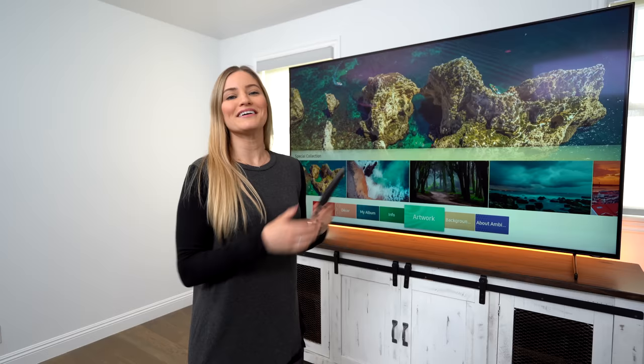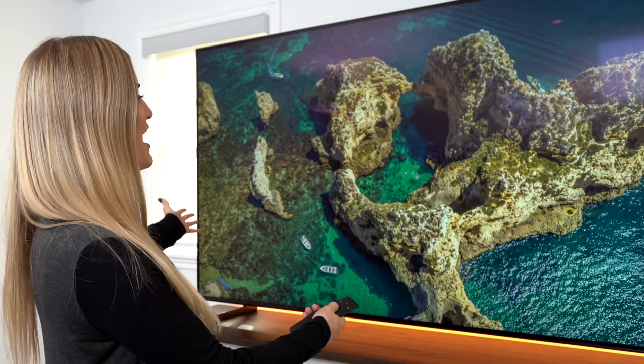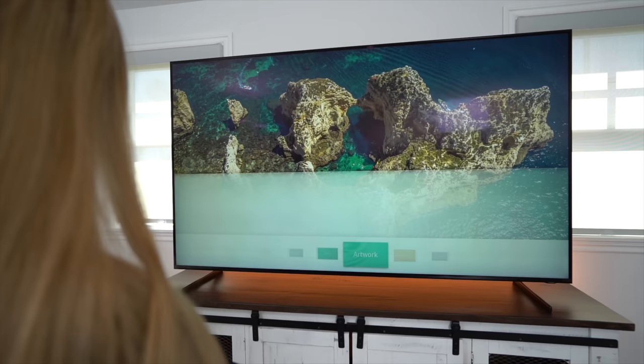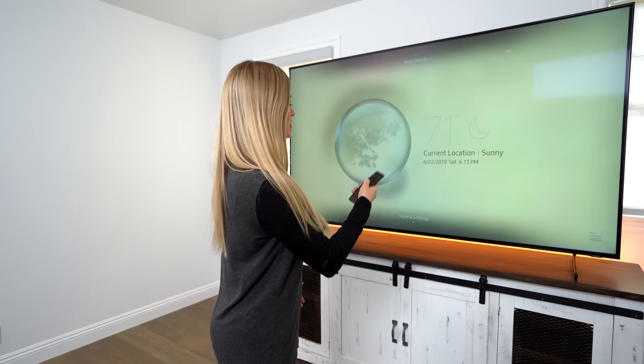There's another really cool thing called ambient mode. So this is the ambient mode button — when you press that, it brings you into this selection and it'll display different types of content. You can sync this up to play your own photos as well. You can look at New York Times headlines, check the weather — 71 and sunny in my current location.